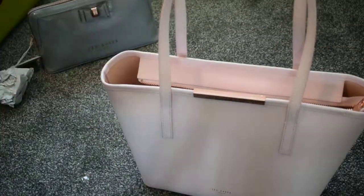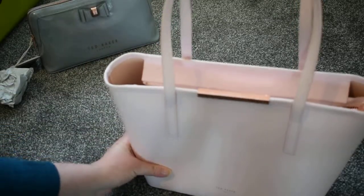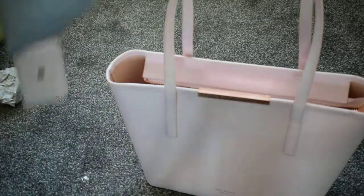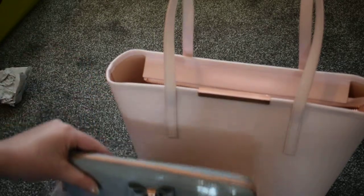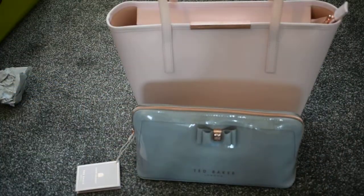The leather is really, really hard, so it won't wear so fast. I also have, but I've not got it with me just now, another black Ted Baker bag.